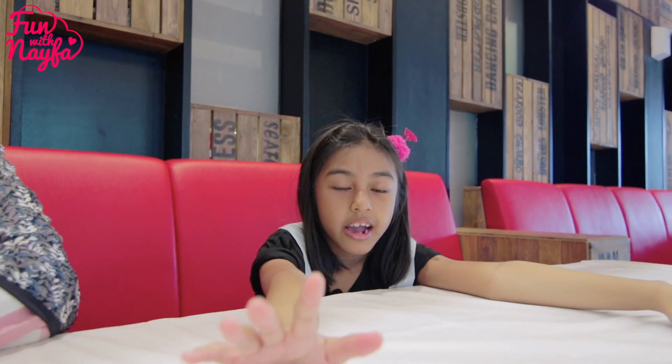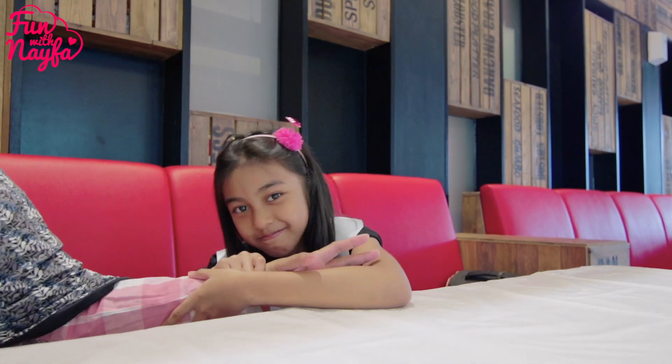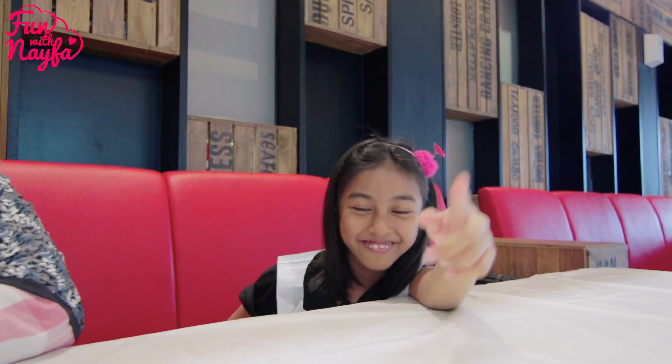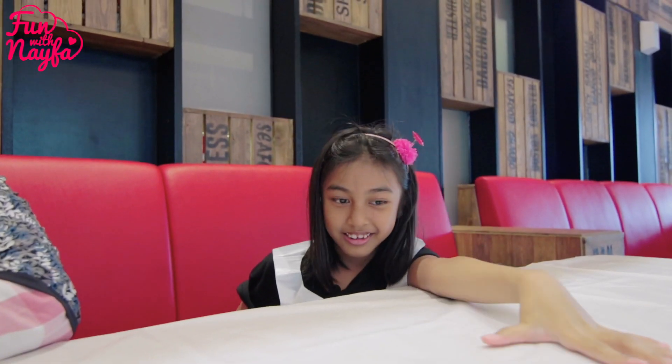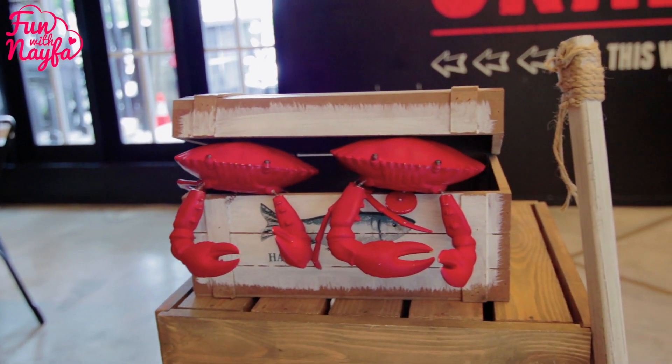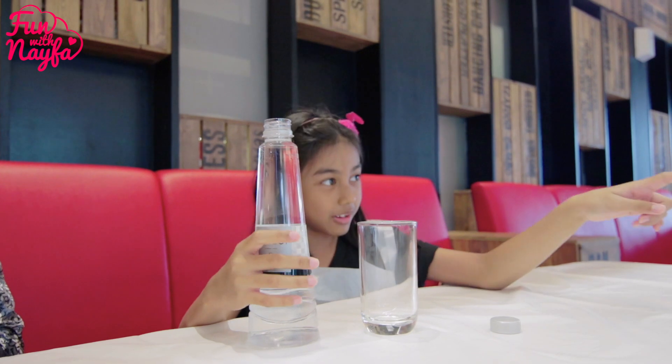Tadaaah! Oke teman-teman, jadi aku makan di sini bersama Umi dan Abi, atau mama dan papa. Ini Umi dan Abi lagi makan — eh, Abi lagi pegang kamera ya kan. Oke, air mineralnya seperti tower tuh, liatin liatin!